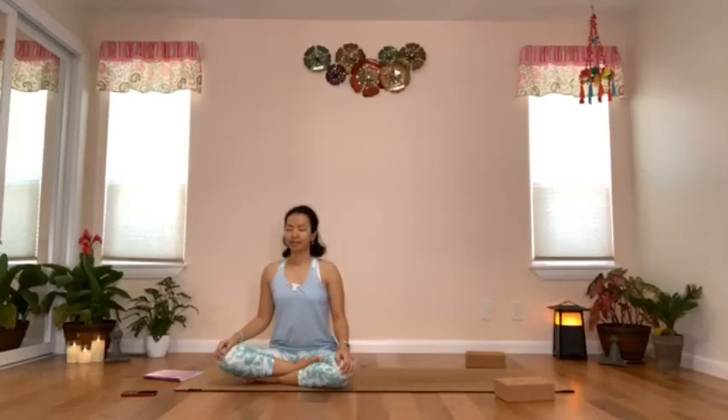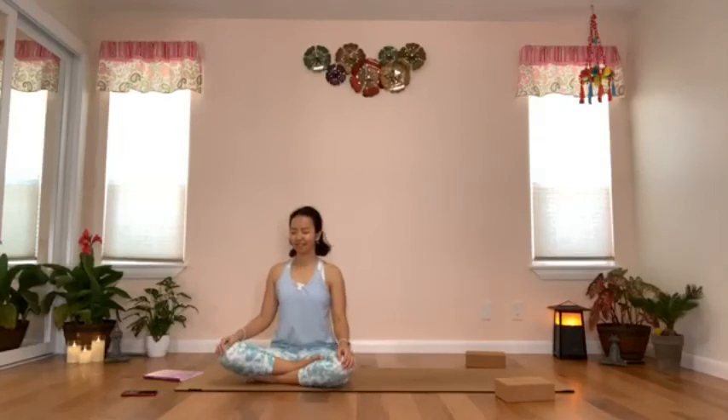Give your body permission to relax and rest.